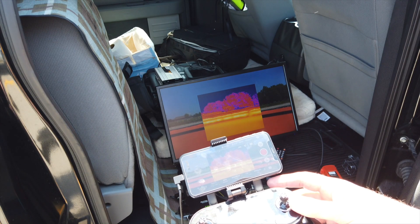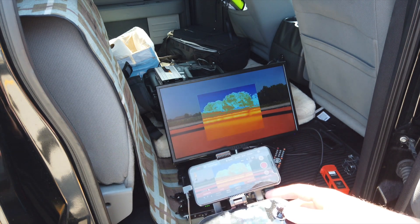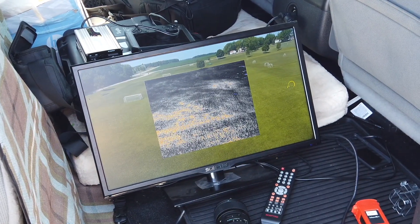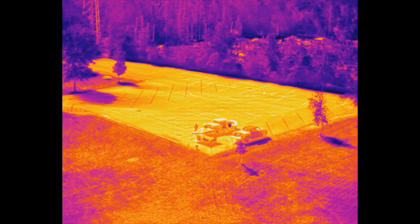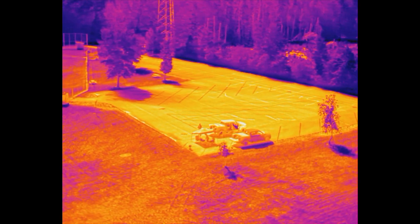I can switch through on the bottom down here and choose my color palettes on the scroll wheel. The live deck is really going to be a useful tool if you're running any kind of a search and rescue operation. It also has a network connection so you could live stream this through the internet as long as you had that type of connection.